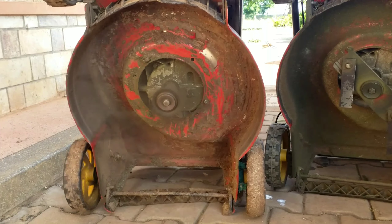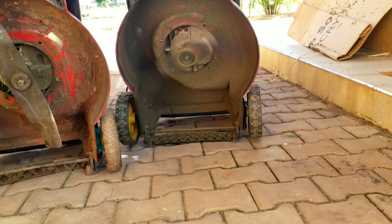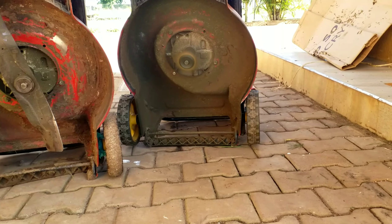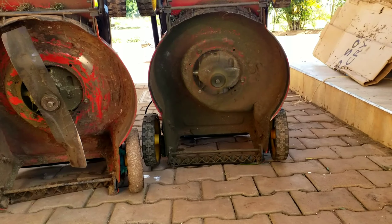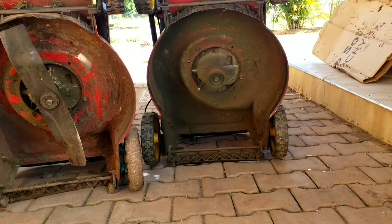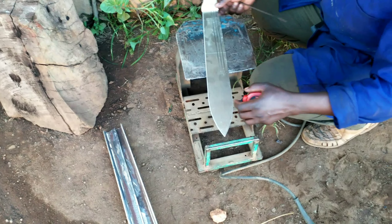When you start the big rigid blade, it will start beautifully but the engine efficiency will be low. When you start this small flexible one, it will run but not as powerful as the big one — however, it is effective under unleveled ground and stone compound conditions.